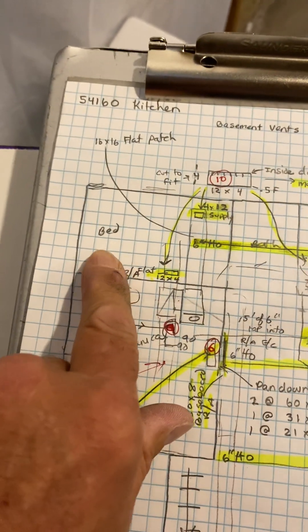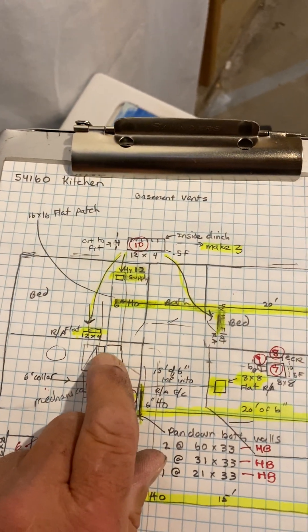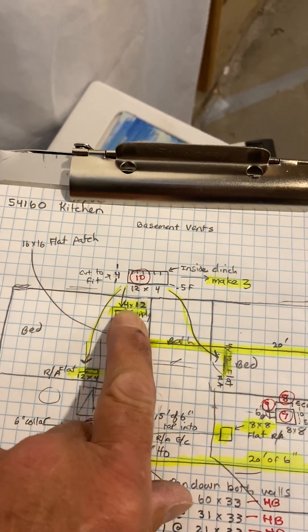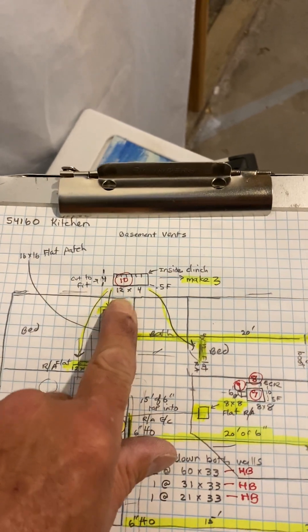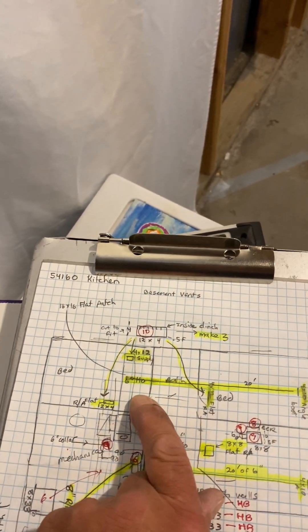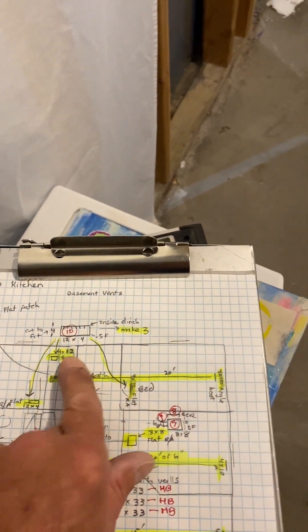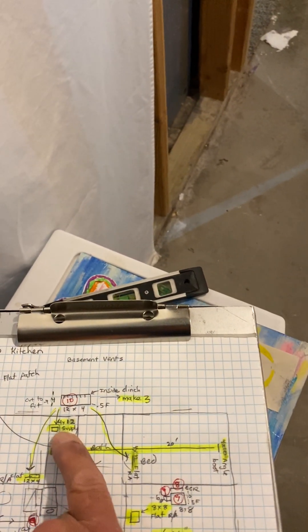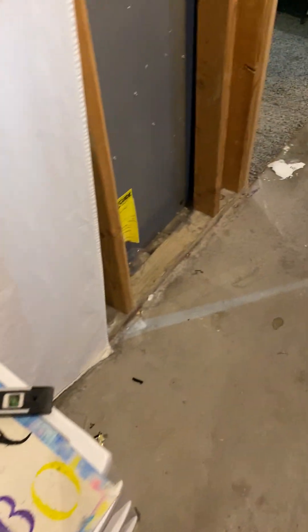In the first bedroom behind the furnace, he has us cutting a 4x12 supply in at the end of the duct, into the bottom. He actually has a 4x10, but since we're going to have to cut this in I'm going to do inside clench, so it's actually going to be a 4x10 hole with a 4x12 duct.